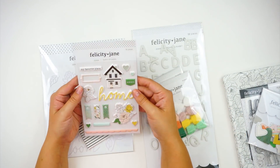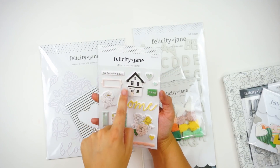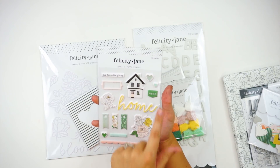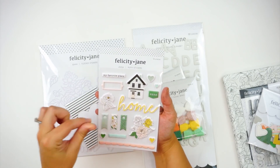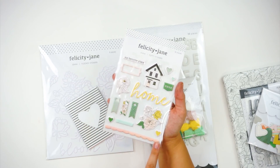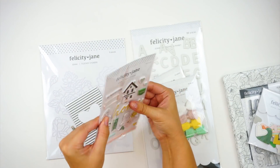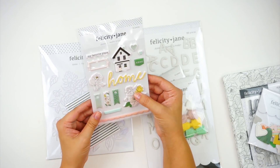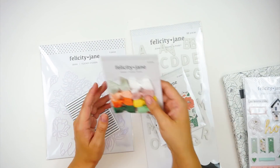You've got a set of puffy stickers — again with that really pretty floral — including some frames, 'my favorite place,' a house, some hearts, little flags with a hole punched out so you could tie thread or put a brad through, and 'where I belong' in a really cute pink scallop. These are dimensional but not super obnoxious, so you could use them in your Bible journaling or traveler's notebooks without them being too puffy.